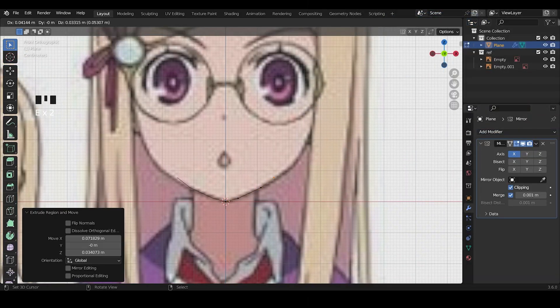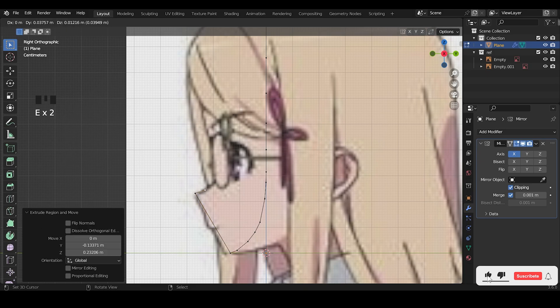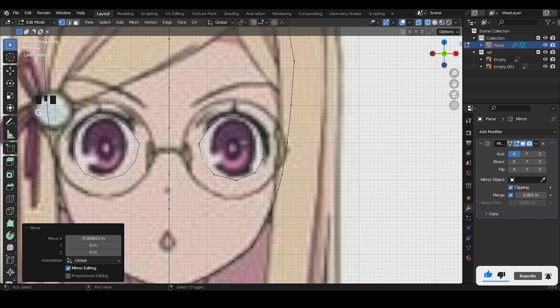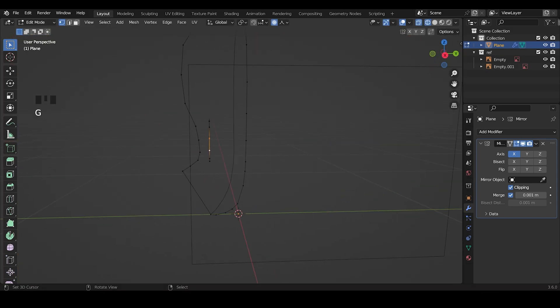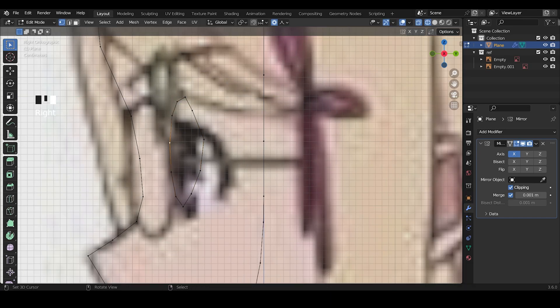I start with a vertex and extrude it along with the face. This time I also do it from the side. I add 10 vertices around the eye. One thing is that you don't have to follow the reference too much. Make sure the eyes are not too curved to the back.